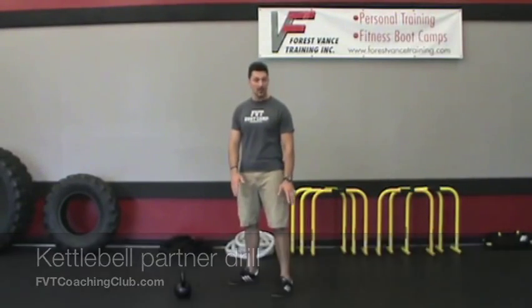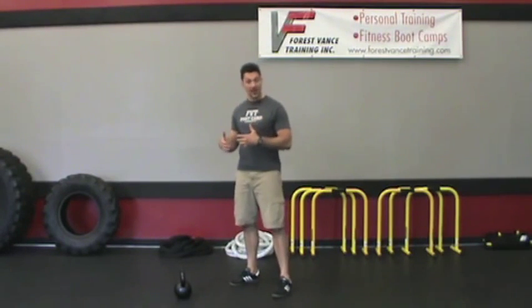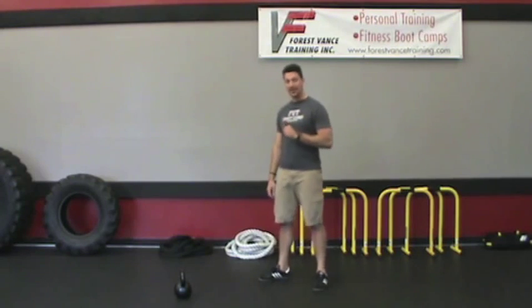Hey, Forrest Vance here, personal trainer and kettlebell instructor based out of Sacramento, California. I've got a unique exercise combination — a kettlebell and bodyweight move. This is a partner drill, and this is one that you've never thought of. You can try it yourself or with your clients or boot campers.